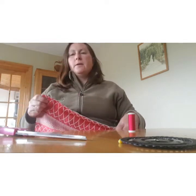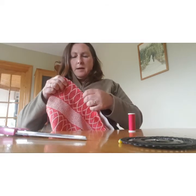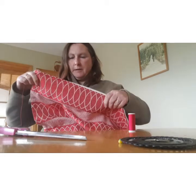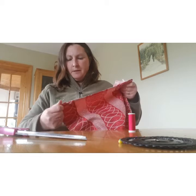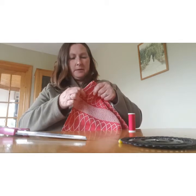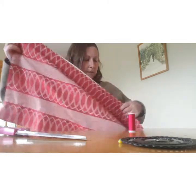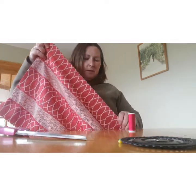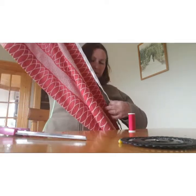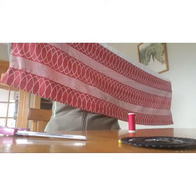Now that I have all the hems done and the rod pockets — the three-inch turn-downs — it is now time to put on the heading tape. I am connecting on both sides of the curtain because of the angle of the hull on the boat. I have a lot of heading tape to stitch onto the back side of these curtains now. I'm looking forward to seeing this lot up in action. I'm thinking I might actually end up dividing this in two, because that is a lot of fabric for one porthole in the saloon.